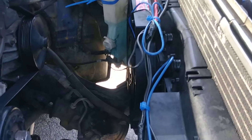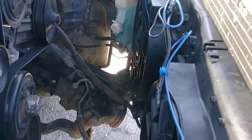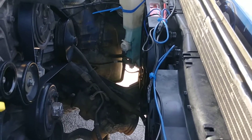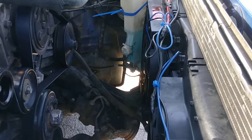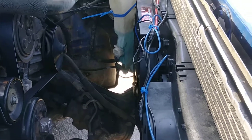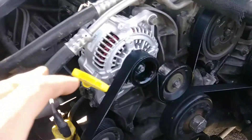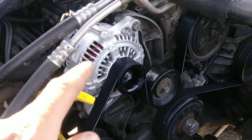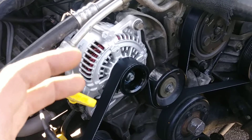I tried running them off of one toggle initially but I blew the switch, because all these fans pull 50 amps and I had a 50-amp switch and it couldn't handle it. I think part of that had to do with the old alternator, so I replaced it.